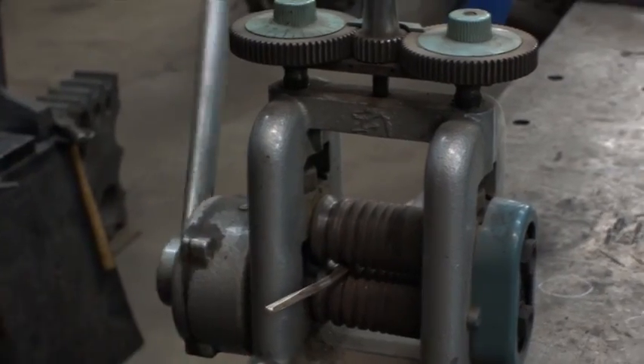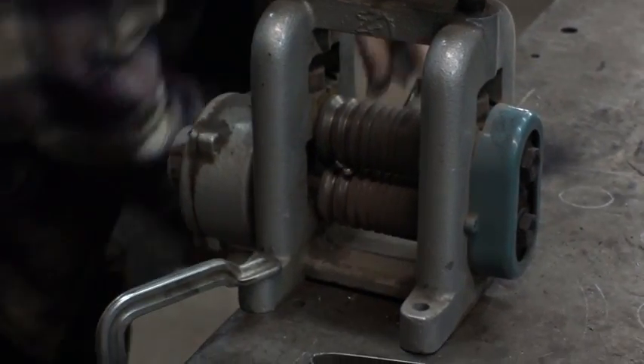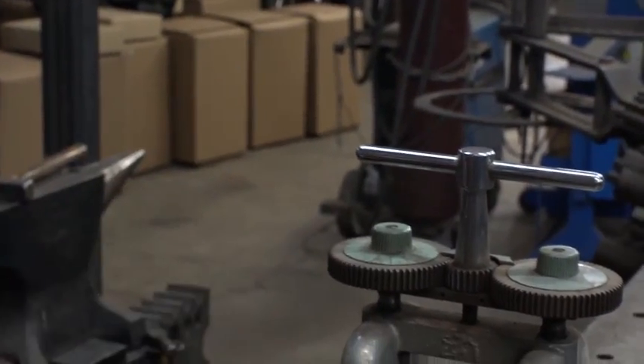If you wanted to go to round wire from here, you'd put it in a draw bench or a draw table — I'll make a video showing how to do that sometime. It's looking really good; it's getting a little twisted so I think I'm going to anneal it.